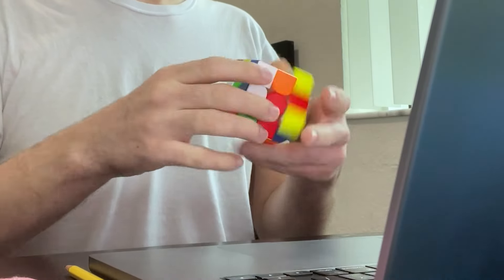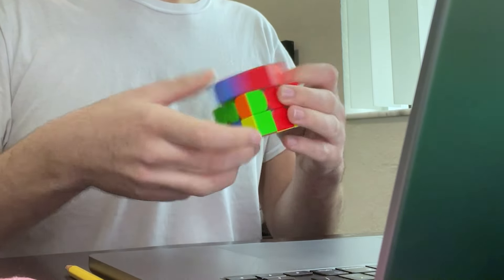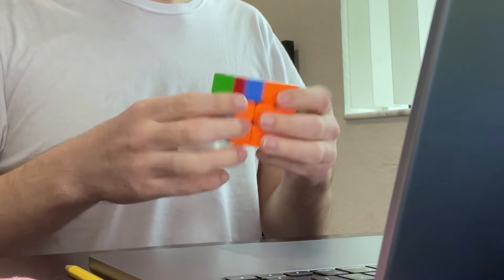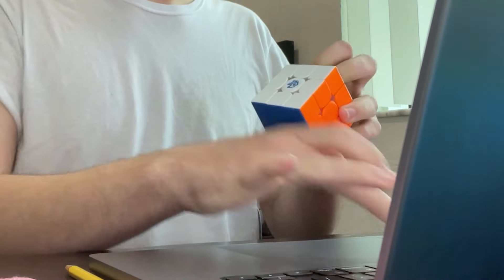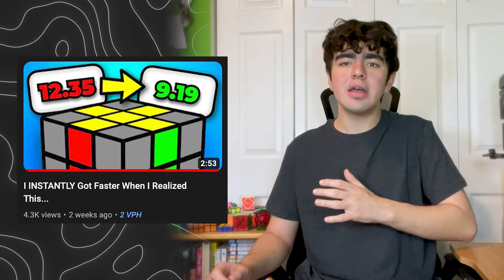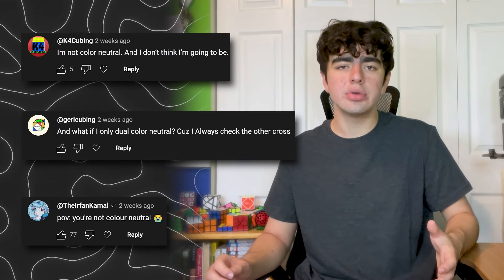I always thought it was just this widely accepted fact that at some point in your cubing improvement journey, you have to become color neutral. For example, I trained myself to become color neutral when I averaged around 30 seconds. It opens up so many more options for which cross to solve on each and every solve, like I explained in a previous video.